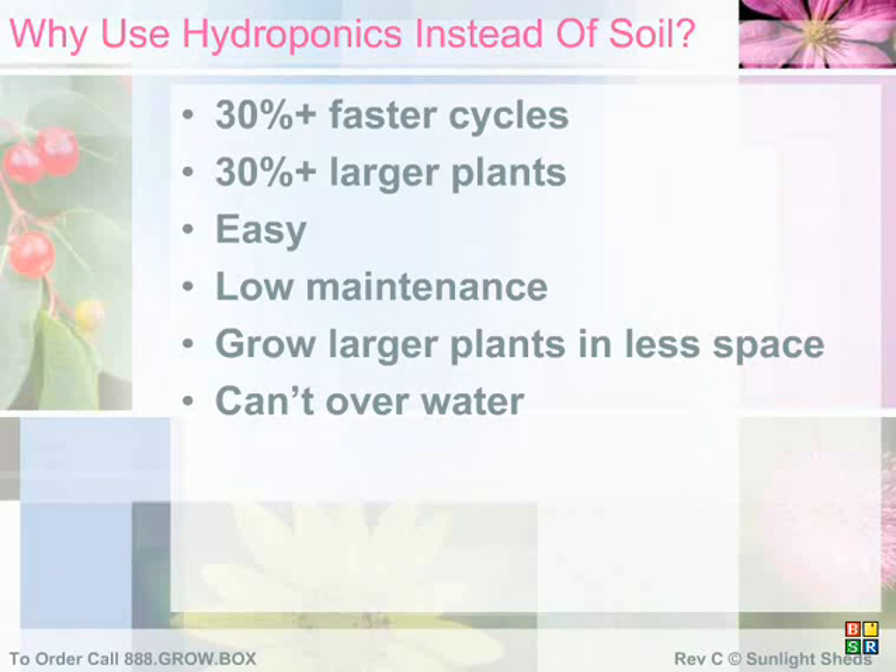The reason plants normally grow large root structures is to stretch out through the soil, searching for food and water sources. If you provide the necessary food and water in such great abundance, there is no need for such massive roots, and more energy is used to grow leaves and plant matter.